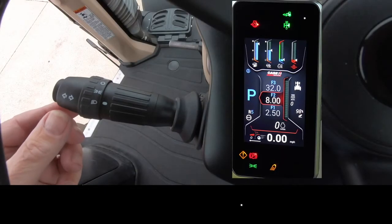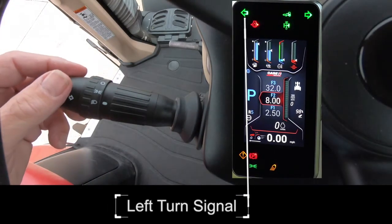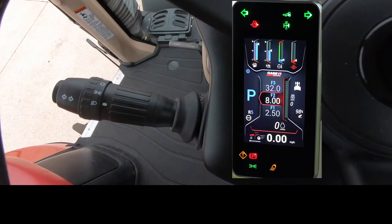Lever turn signal lights. Push the stalk up to activate the right turn signal. Pull the stalk down to activate the left turn signal. There are green arrows in the A-post display showing the turn signal direction. The turn signals are self-canceling when the front wheels return to the straight position.